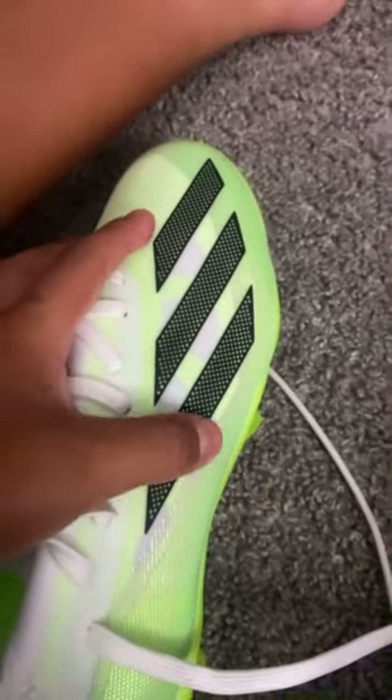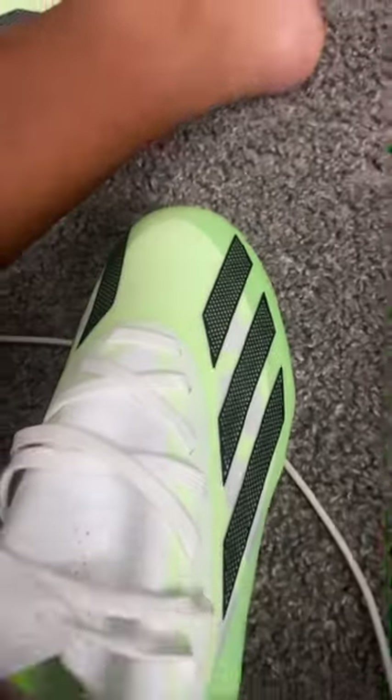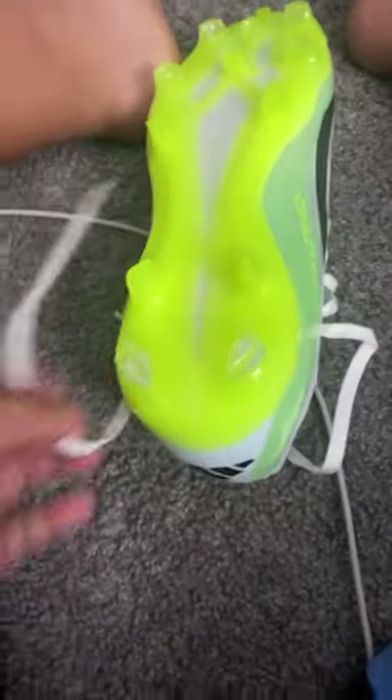And how they're different than my other cleats is that this is not fully black and it has, like, green dots. And there's, like, a green outer shell. And if you can see, the studs are, like, see-through. They're very cool and very clean and crazy fast.